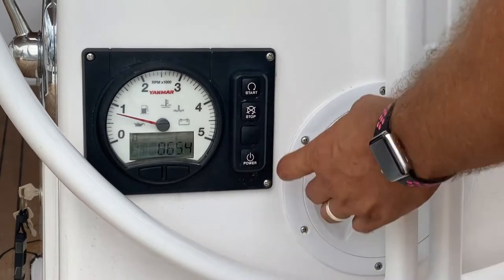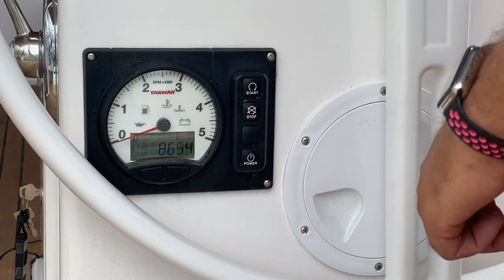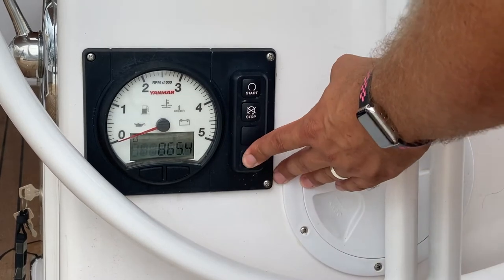When turning off your engine, hold on stop. Once the engine has stopped, hold down power to turn off the power to the panel.